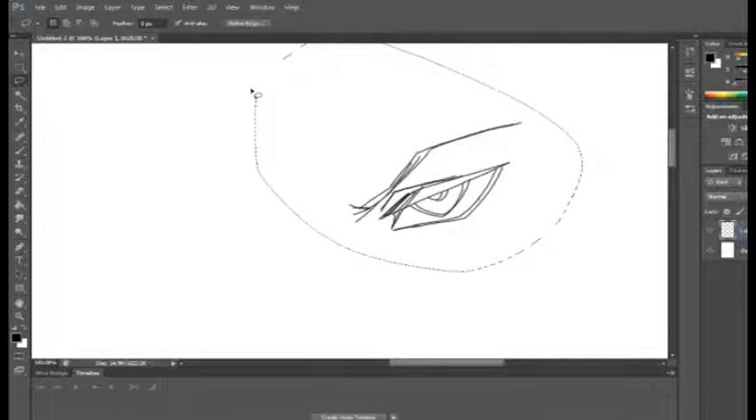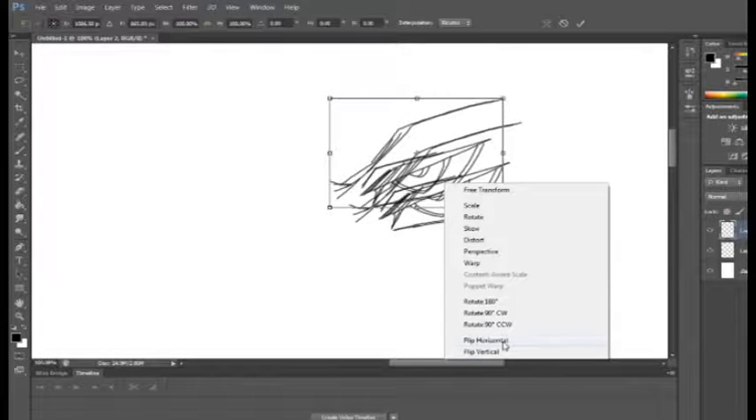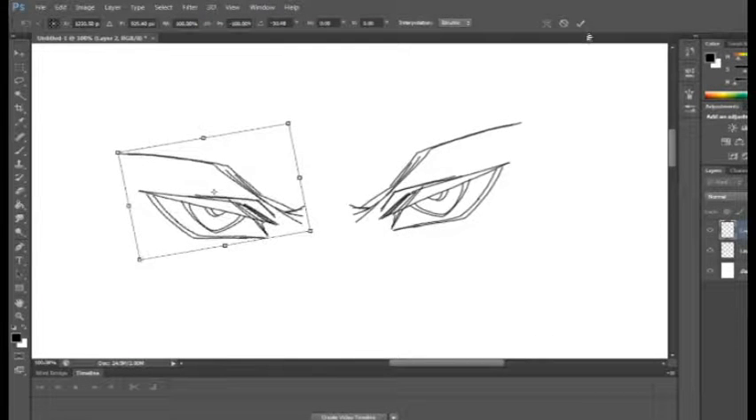Go ahead and copy the eye you just drew, then copy paste, click free transform, click horizontal. Adjust, and there you go — a perfectly good eye for everyone to see. Get it?